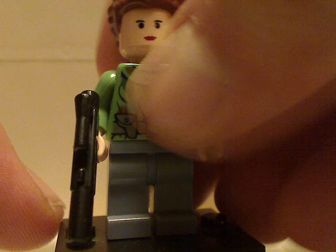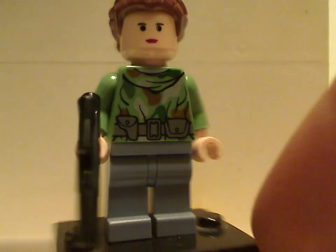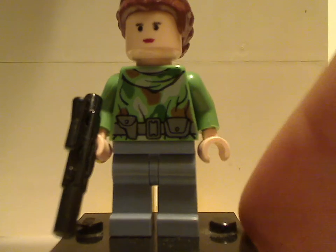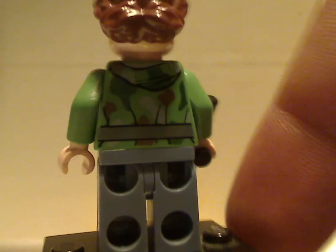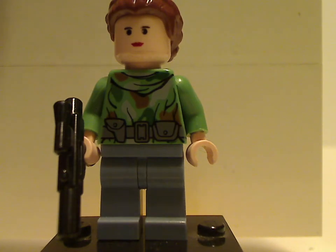Next minifig is Princess Leia in her Endor outfit. The face print was also used in one of the earlier sets. As you can see, there's a little bit of back torso print, but no back face print.